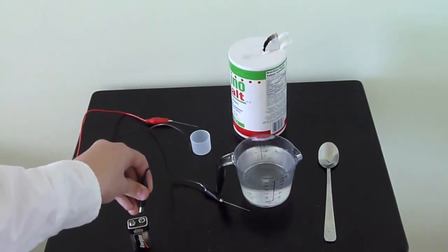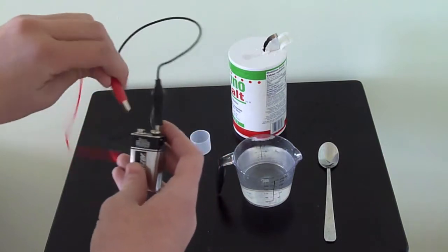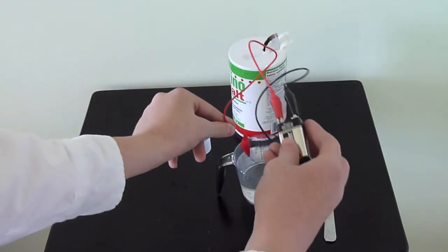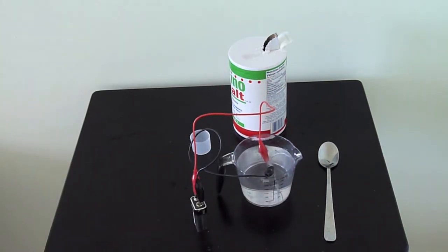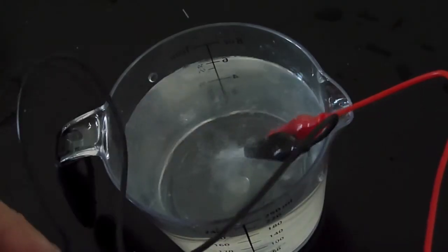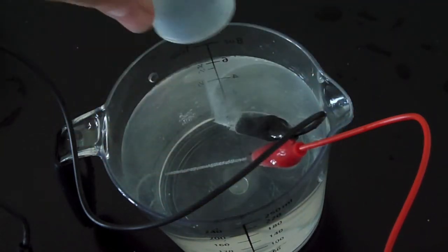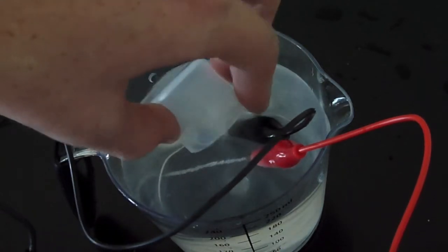Connect the wires to their proper positions. Once again, if you're using regular wire, you can just tape it. Now you would take the lead and submerge it into the water. Immediately, you should see bubbles forming. Let's take a closer look. Here you can see it bubbling up. I connected the black wire to the negative terminal and the red one to the positive. I'll use the cap to collect the Hydrogen building up on the negative terminal.